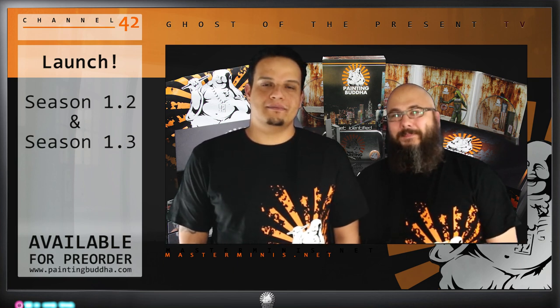Today is a big day. We will be announcing Season 1.2 and 1.3. After Season 1.1 has been what I can only call a big success, we received awesome reviews and feedback from you guys out there. You received a product with over 1,000 hours of filming and editing, six DVDs, miniatures — a full package with a t-shirt and everything. So first of all, thanks to all of you for your support.